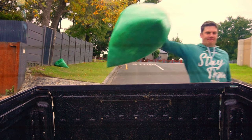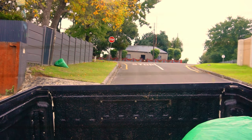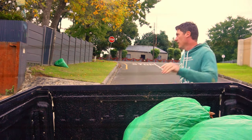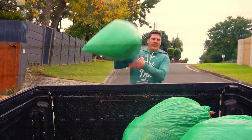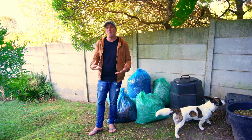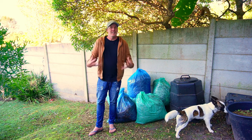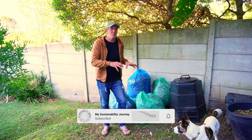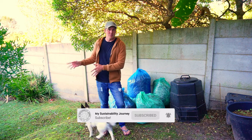This is the perfect opportunity to take these leaves and turn them into gardening gold. In today's video, I am going to show you how to get a leaf-based compost pile going and set it up, but then you need to subscribe to my channel so you can see how this compost pile progresses over the months.